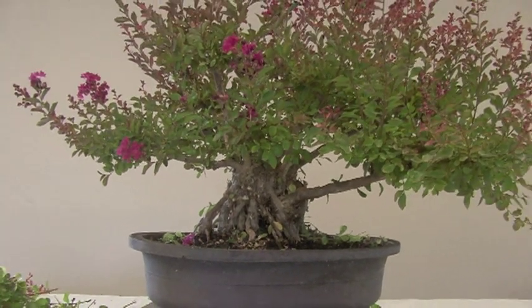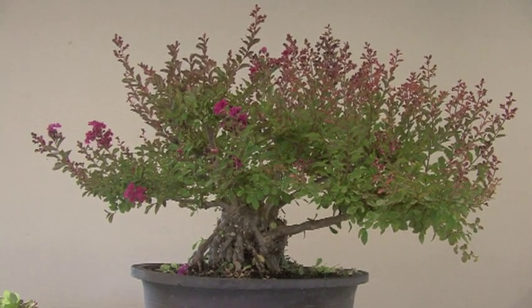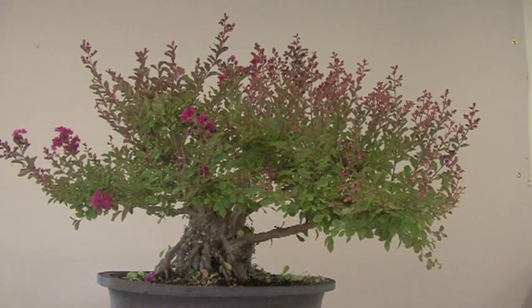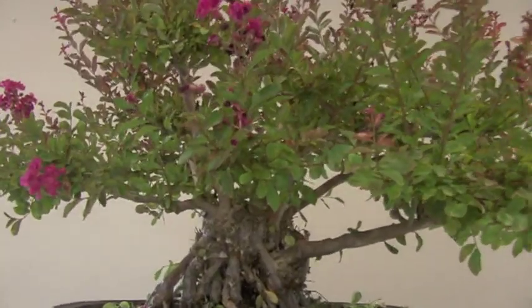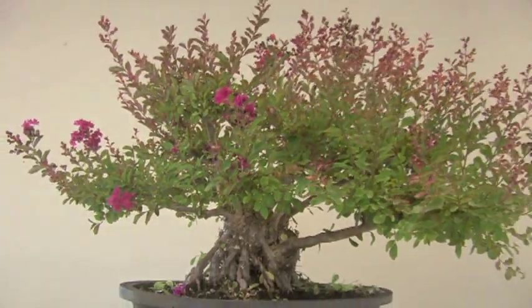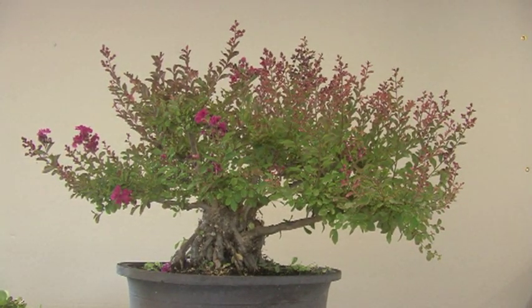Look at that trunk in there, and look at the size of it — now it's starting to look like a bonsai instead of a big old bush. Now when you have flowering things, there are choices you have to make. Do you see where the flowers are located? The flowers are on the tips of the growth, but we need to cut the tips for the shape.